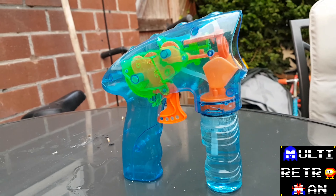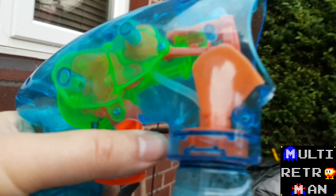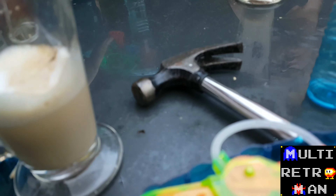Here we have a working bubble gun — bubbles, breaks, bubbles. This one, it's not working.